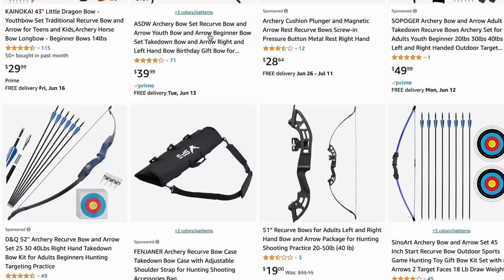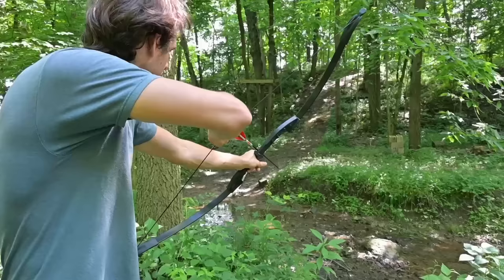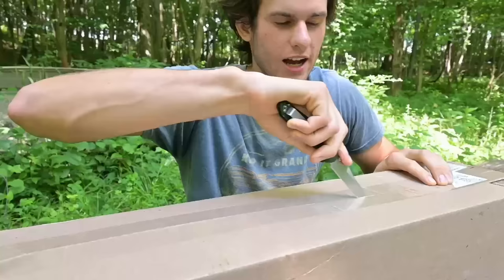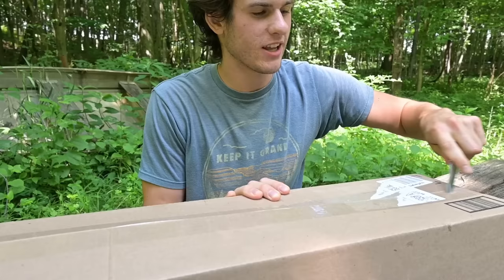I just bought the cheapest bow I could find on Amazon. Today we're going to test it out, see how good it is, and also go hunting with it. Here's the bow — it's in the box right now. This is the cheapest bow I could find on Amazon. I actually got it on sale — originally it was $35 and I got it for $19. It's a 40-pound draw weight bow, so in your state that might be legal to hunt deer with.